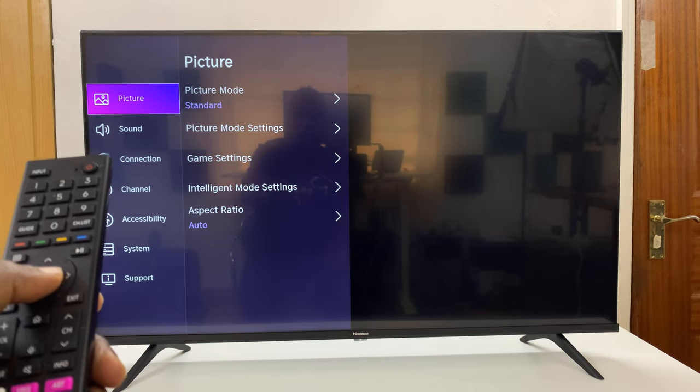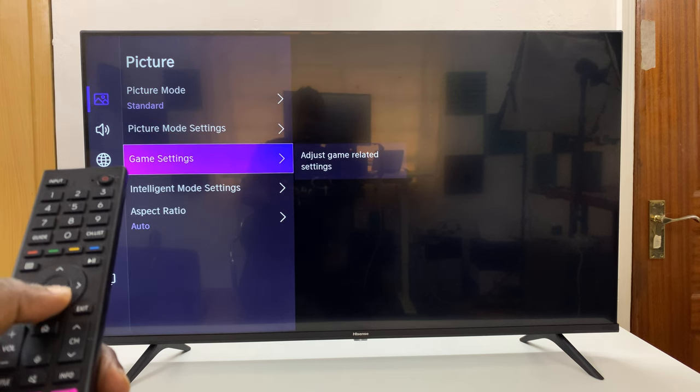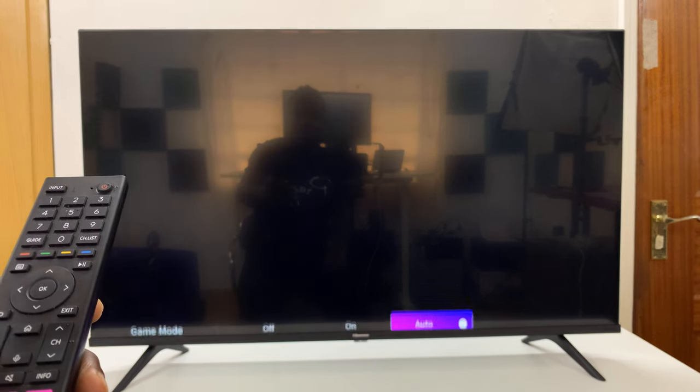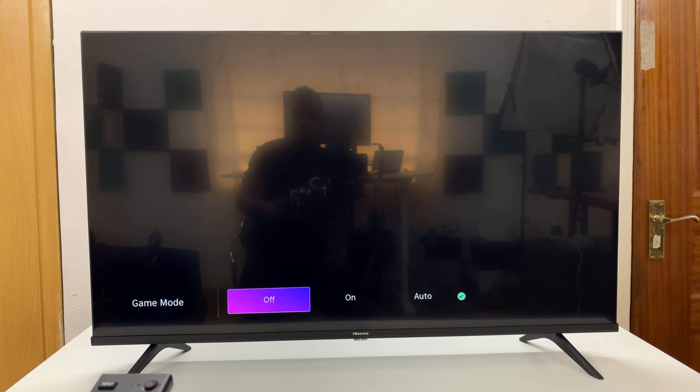Under Settings, select Picture and then scroll down to Game Settings, and then you shall see Game Mode, so press OK.